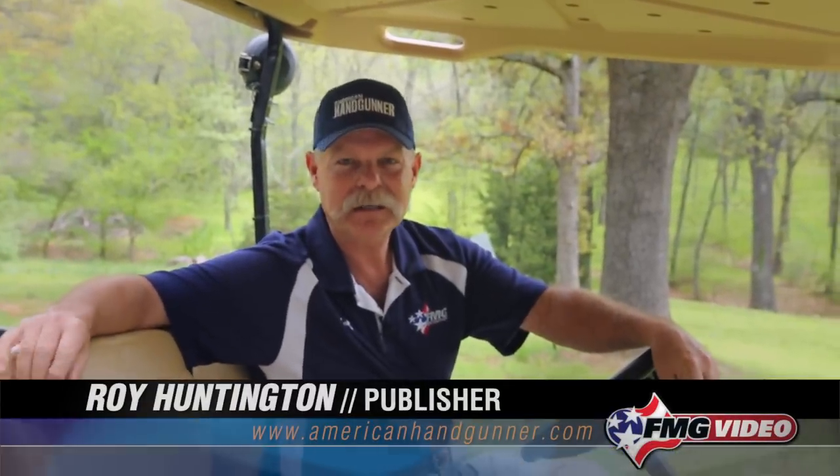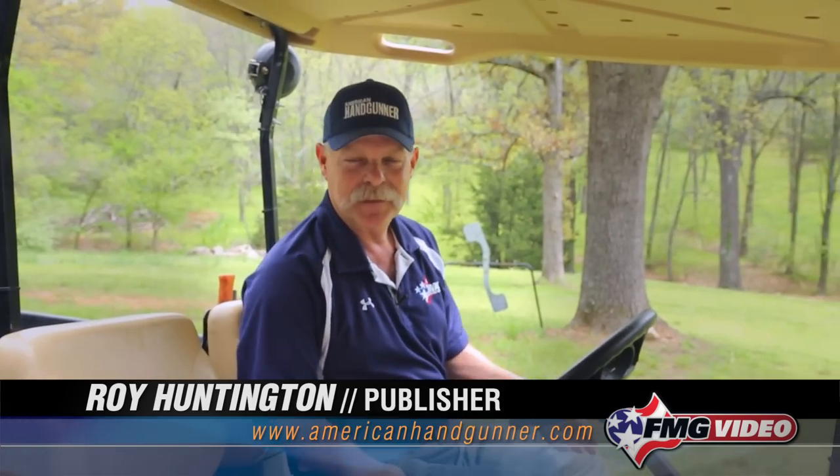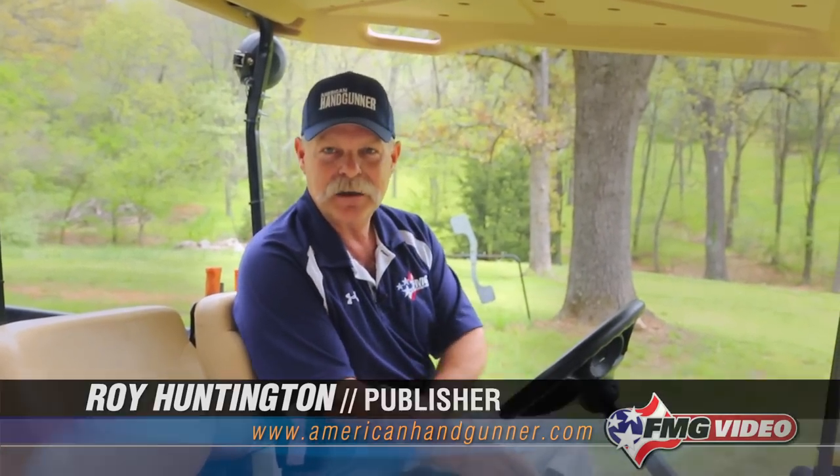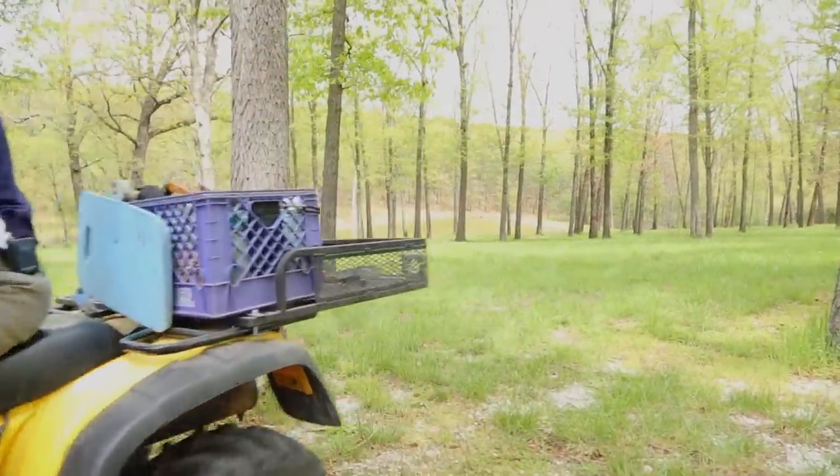Hi, I'm Roy Huntington, editor of American Handgunner Magazine, and I'm sitting in one of my favorite things I have — my little easy-go vehicle that we use around our place here outside of Joplin, Missouri. The thought crossed my mind that we're not the only people who use little vehicles like this.